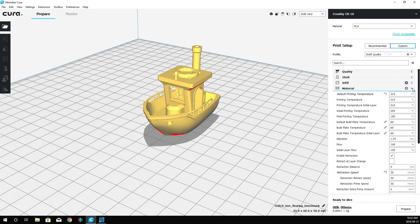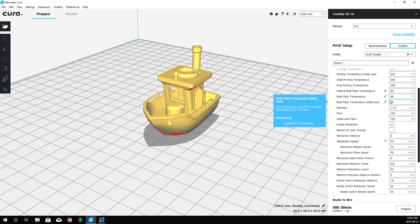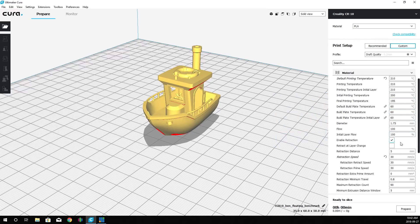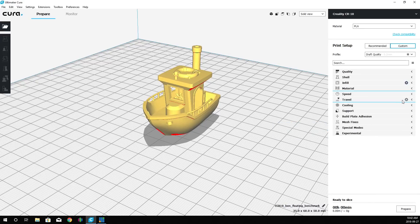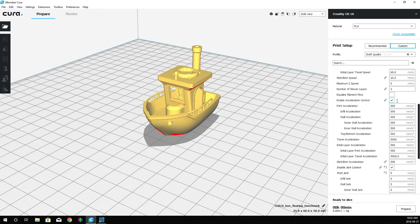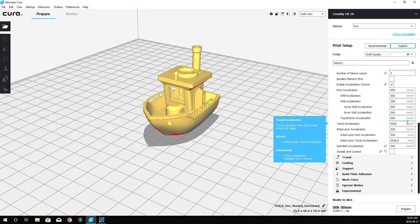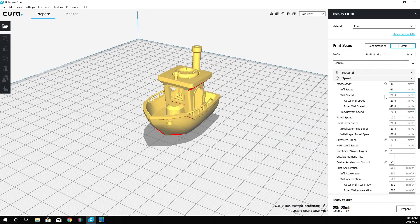Looking at material settings: we're printing at 210°C with the bed set to 60°C. Moving to speed — we've set it to 40 millimeters per second. We've enabled acceleration control and set the acceleration to 500. We're not enabling jerk control.